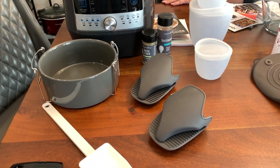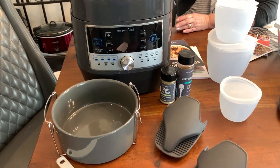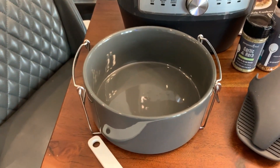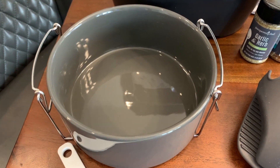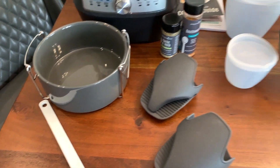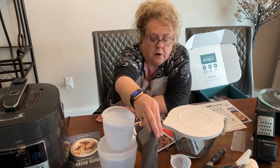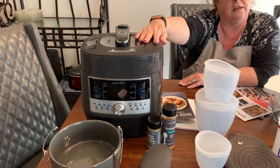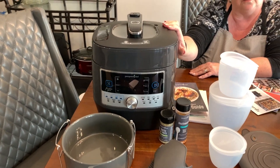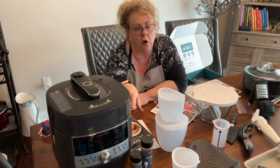You get a bowl for your pressure cooker with a little stand. If you want to cook a roast and carrots separately from your potatoes, you can cut the potatoes, put them in the bowl, and there's a silicone vented top that fits right over it. It doesn't burn and it seals, so you can cook potatoes and your roast with carrots all at the same time but separately.